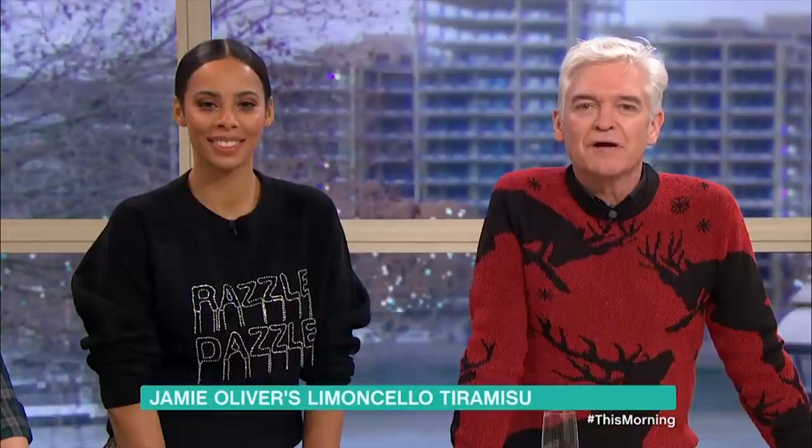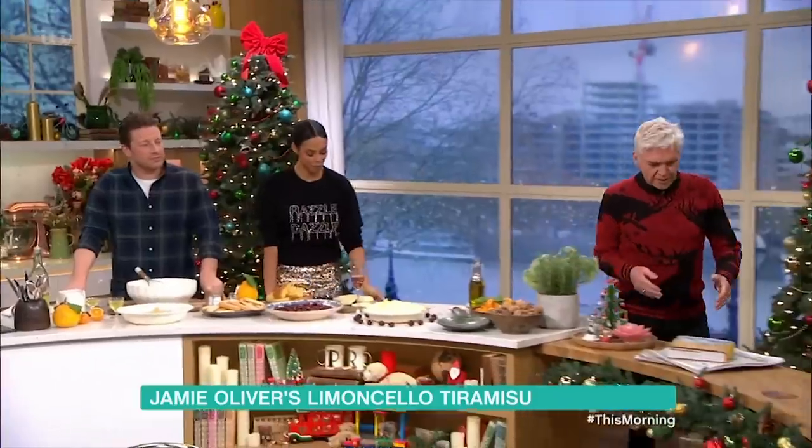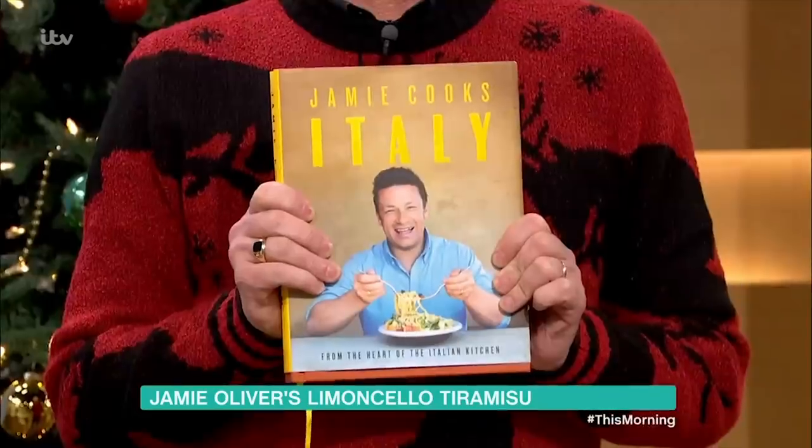Christmas wouldn't be Christmas without him — it's Mr Jamie Oliver. Jamie's going to be whipping up some desserts from his new cookbook. And here it is: Jamie Cooks Italy.